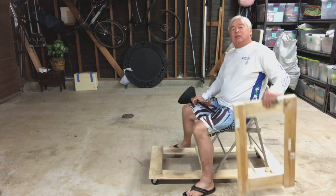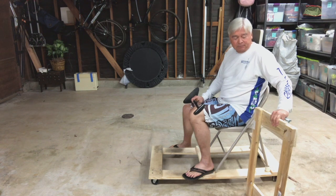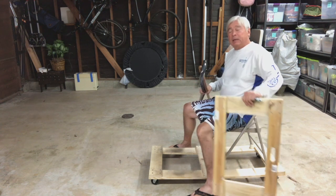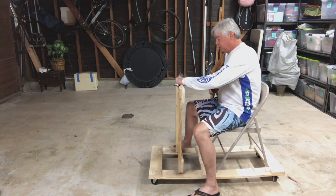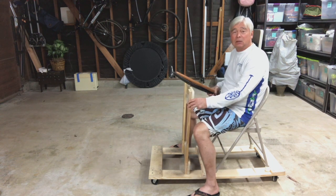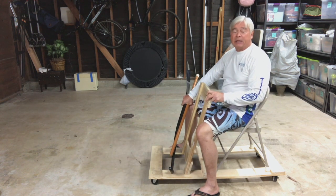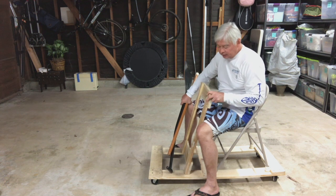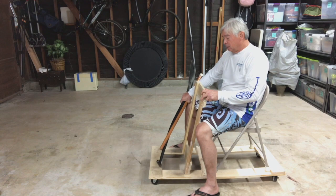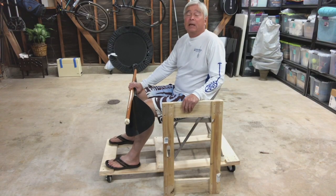I started with an old furniture dolly and just patterned it after that. I took the wheels off, and for dimensions I didn't use the exact dimensions because the wood is a little bit thinner in width than I wanted. So I went and bought pine wood that's five by one — three six-foot sections at Home Depot and had them cut to size.